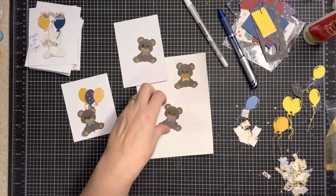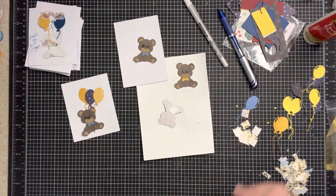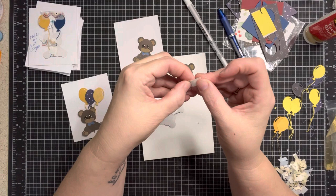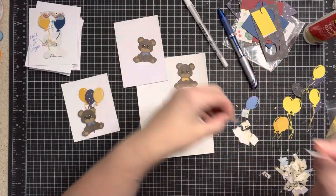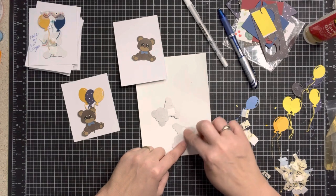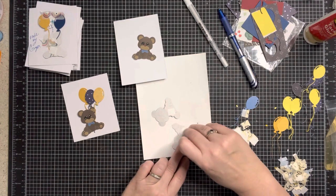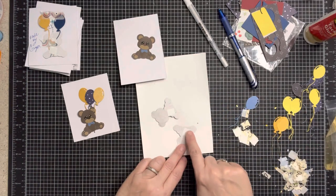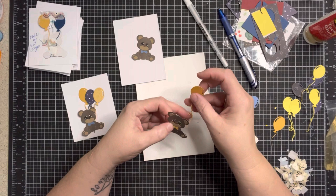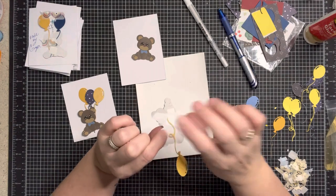Once I got all of the parts done, I took these double-sided sticky squares. I don't have the packaging but they've been around for years — you can get them on Amazon. I've been scrapbooking for over 20 years. You peel off one side, put it on the back of the bear, then peel off the other side. I put them on the back because it's easier, and it means whoever receives the swap item will already have some sticky and won't have to deal with the balloons separately.